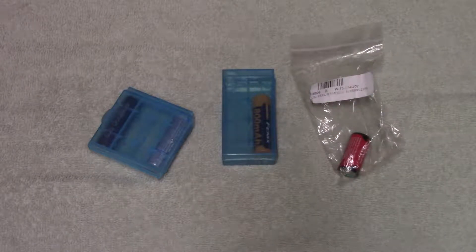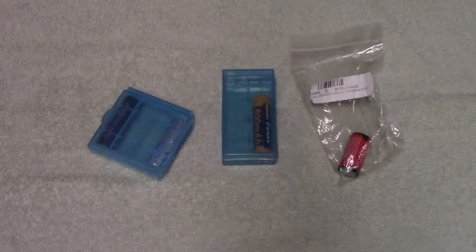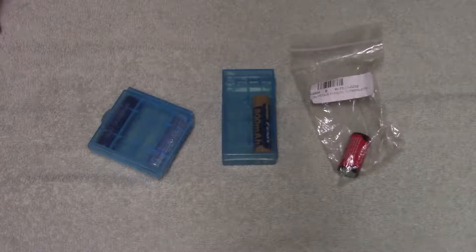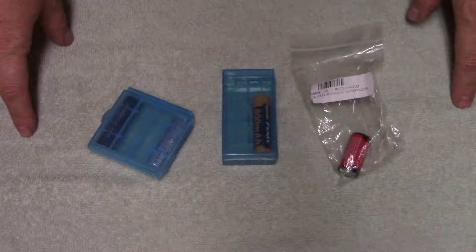Hello out there, welcome back. I've got a little bit of a different setup here — the table's not going to wobble, but where I would normally do a video is occupied with stuff. I've got some work going on in my house, so alright, let's get into what we're looking at today.